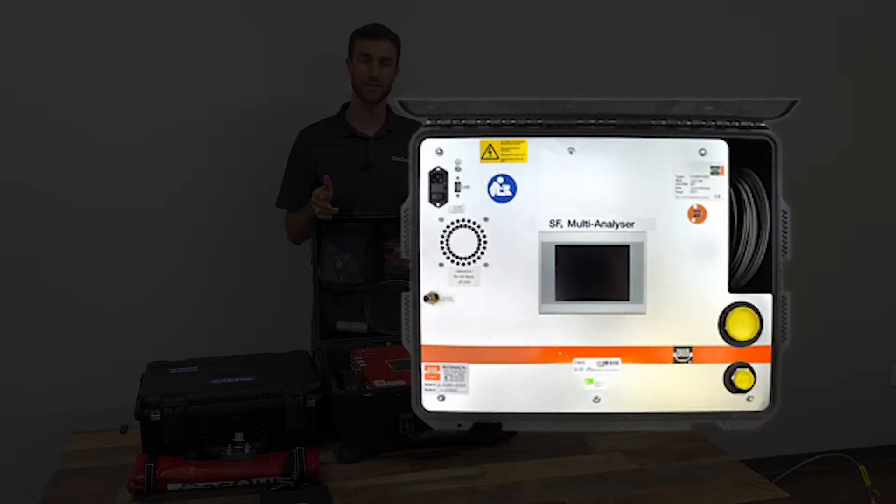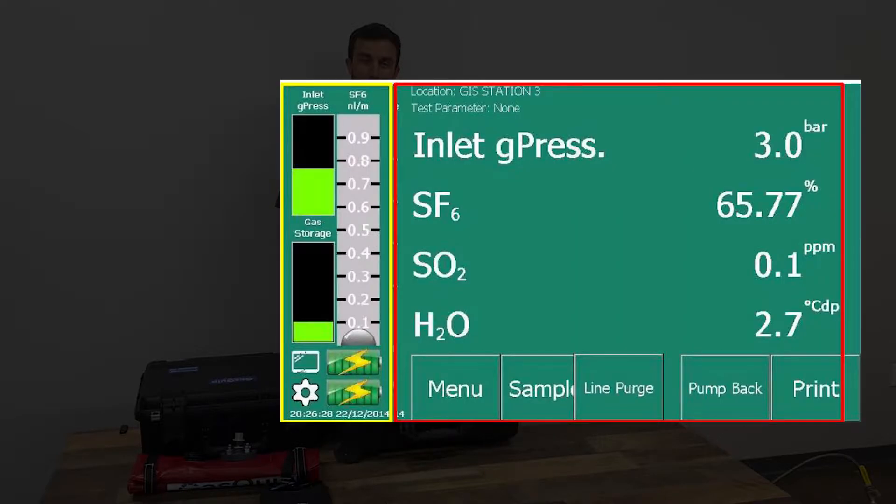SF6 analyzers are designed to measure the impurities in the gas. SF6 purity measurement data is displayed directly in percent volume SF6. Humidity measurement data can be displayed in PPMV, PPMW, and dew point. SO2 concentration results are displayed in PPMV. All of the measurement readings are displayed on the main screen of the device, regardless of what brand you're using.